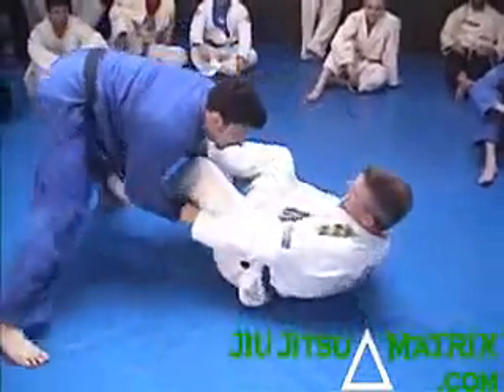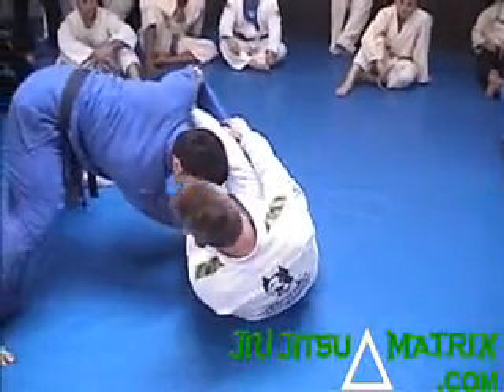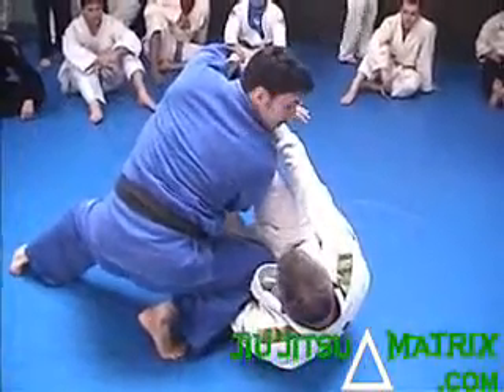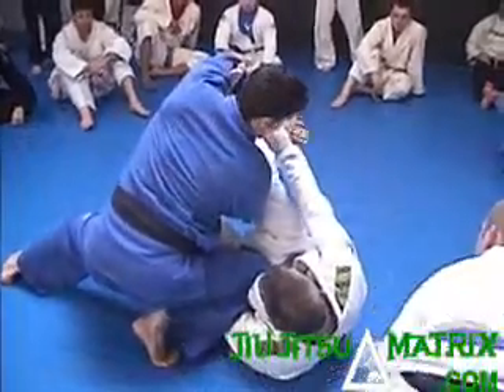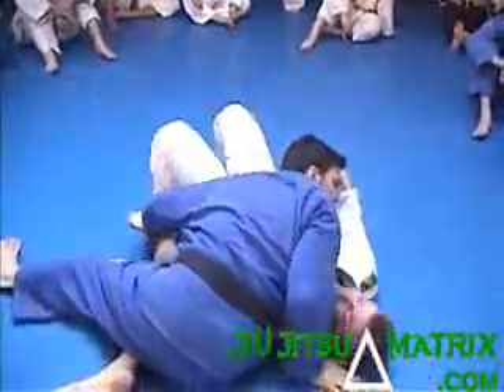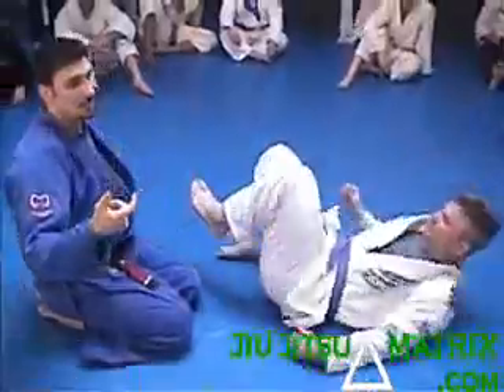What moves do you do from here? See how his leg is? I'm going to use this, and I have to look. So it changes — he changes a little bit, I have to change a little bit.